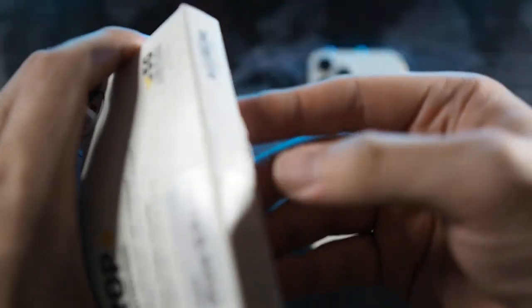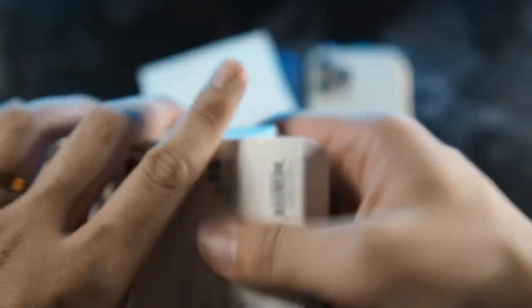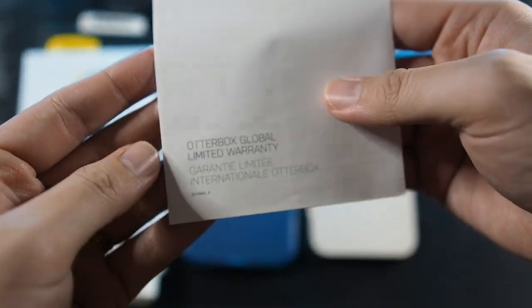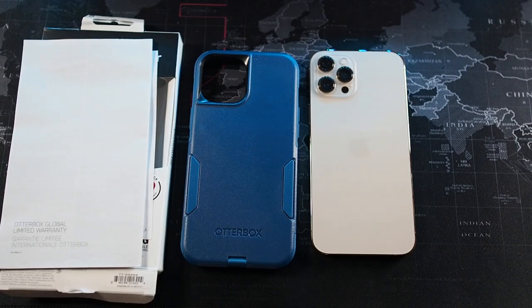Alright, so let's take the case out. The case comes out along with some warranty information and a couple of pieces of paper — that's about it in the packaging. You can see 5G compatible on the first piece of paper, and this is your Autobox Global Limited Warranty. Their warranty is pretty good especially in Malaysia — they give you a replacement fairly easily, for instance if your case ever gets split apart.